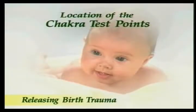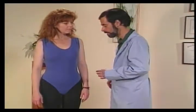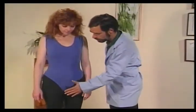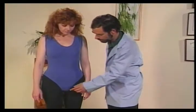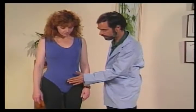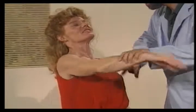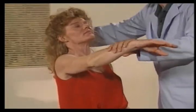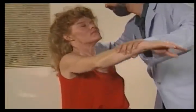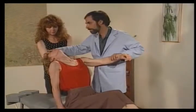We will now review the locations of the test points for the chakras on the front and back of the body. We test the points just about two inches in front of the body. The first test point is just below the crotch. The second test point for the second chakra is right at the level of the pubic bone. In releasing birth trauma, there are approximately 30 key points that relate to the physical and emotional trauma associated with birth. These points relate to specific organ or energy imbalances.